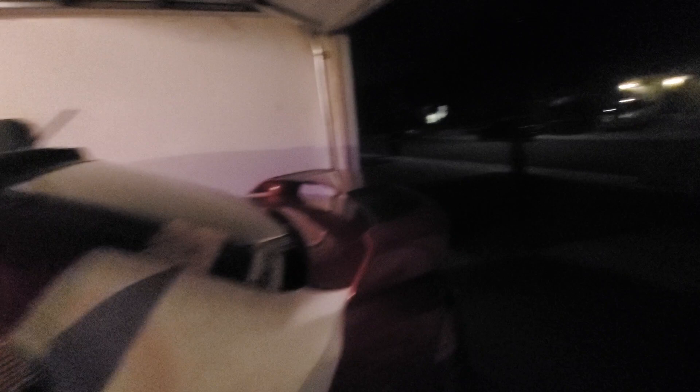That's my 2015 Elantra GT. I've got some more modifications for this car — I think at least maybe two or three more. Otherwise, thanks for watching and I'll see you guys in the next video. Peace.